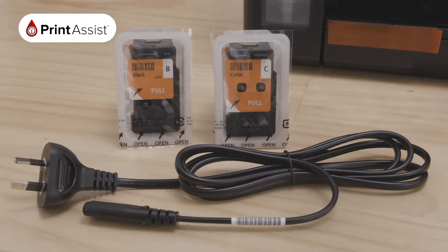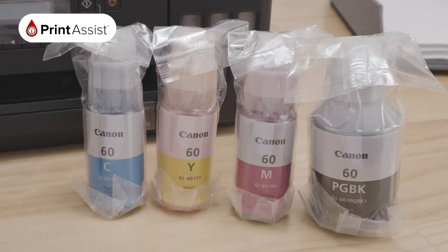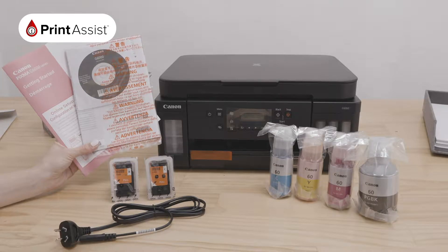These include your printheads, power cord and four ink bottles, along with these documents including your manual, warranty and installation disc.